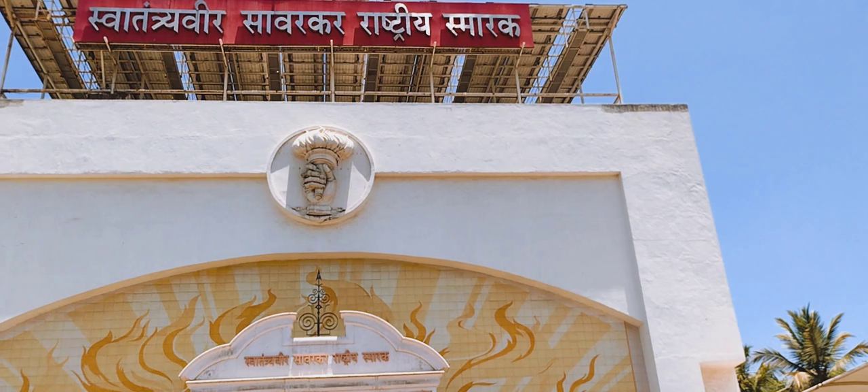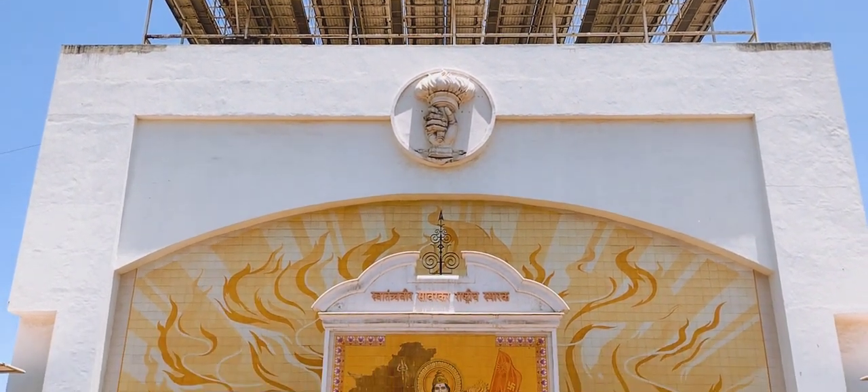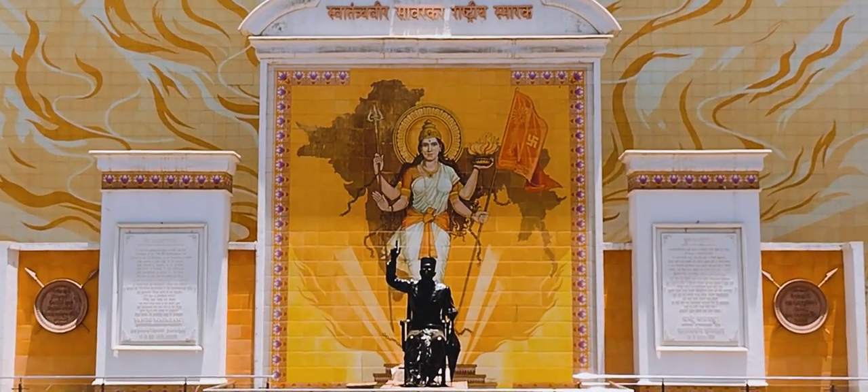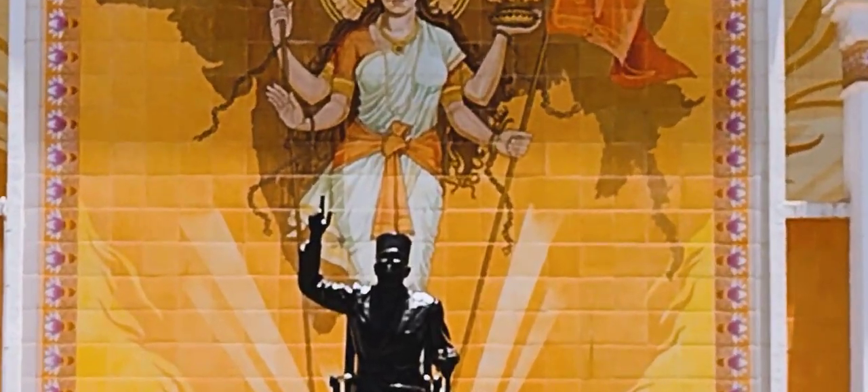And then you can check out again the Akhanda Bharat, that is undivided India's map, Svatantra Devi, Bharat Mata, and the idol of Veer Savarkar.